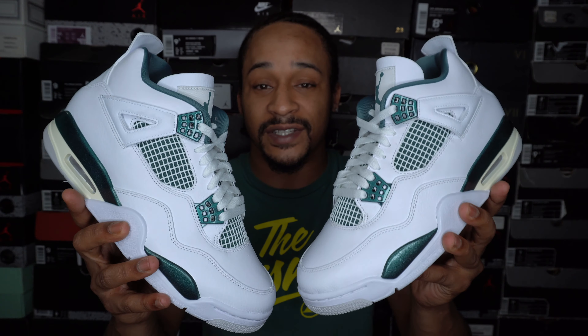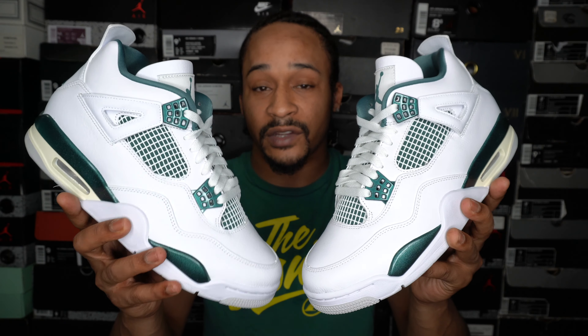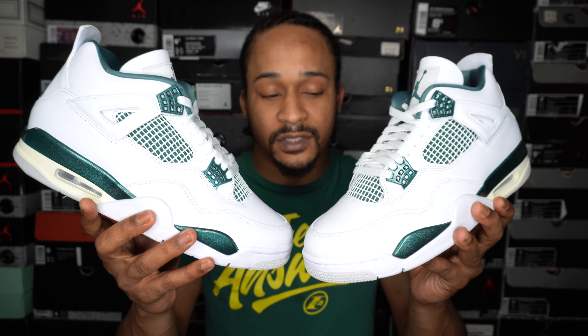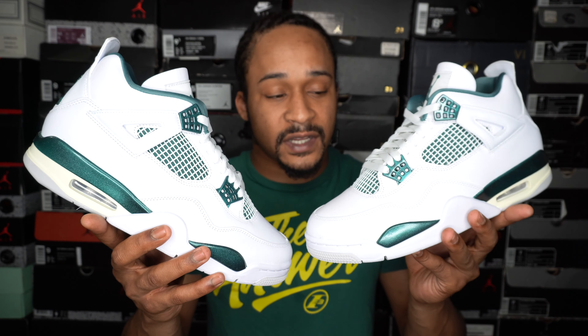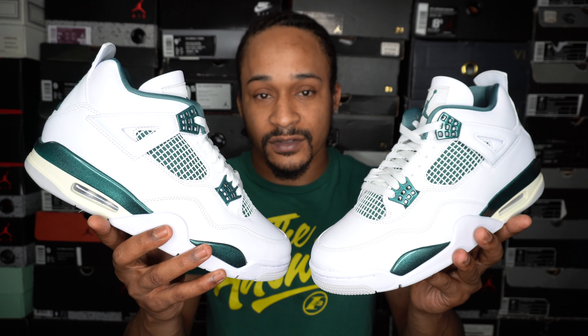What's up everybody, it's Sneak Ahead Emchex. I got the oxidized green Jordan 4s scheduled to release Saturday, June 15th. Initially these weren't supposed to come out until July 13th, but they recently just got pulled up nearly an entire month to June 15th. As usual, we're going to take a close look at the shoe from all angles, put them on and see how they look on feet. After that I'll share my opinion and talk about release predictions, reselling predictions and all that stuff. So let's get right to it.